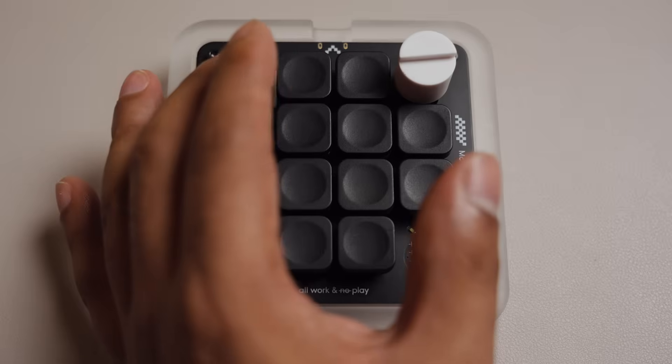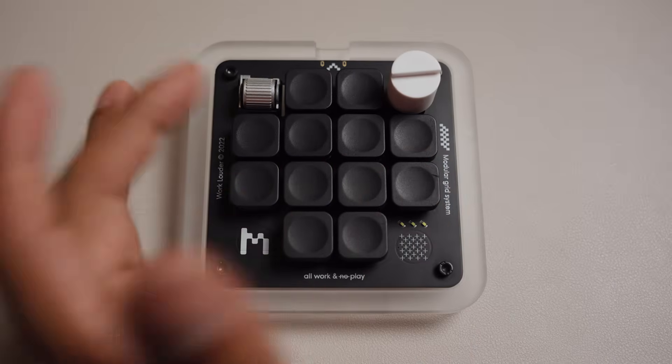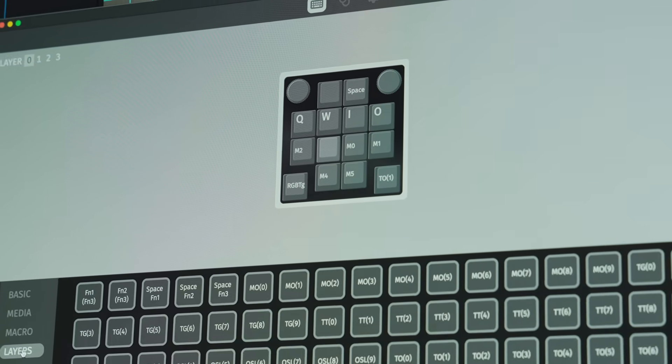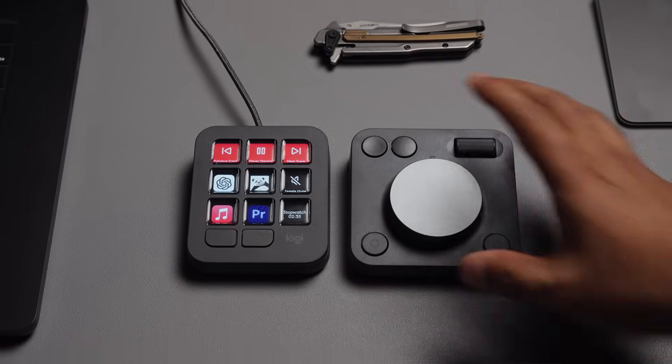Let's start out with why I switched away from the Creator Micro. For one, none of the buttons are labeled, so I have to rely on memory to know what each button does. Two, if I want to add a shortcut, programming the keys becomes a hassle. And finally, adding any sort of macros is completely out of the question. What I really needed was something that's easy to use, something that makes my workday smoother, not more complicated. Enter the MX Creative Console.